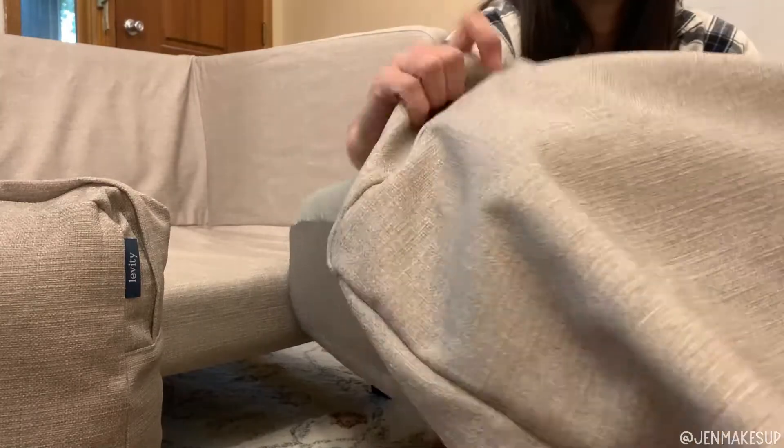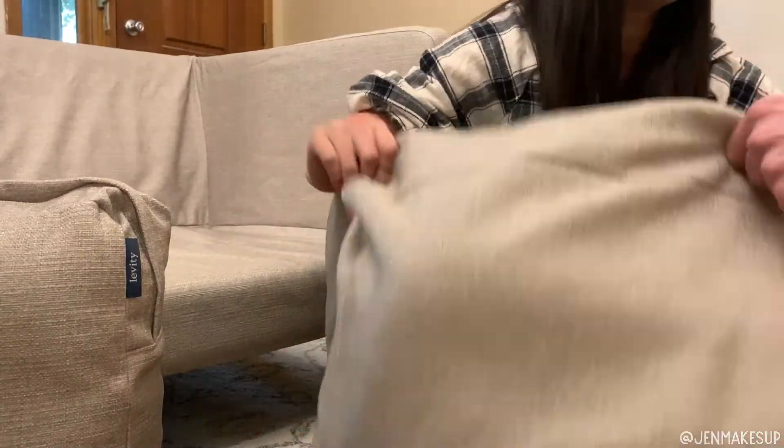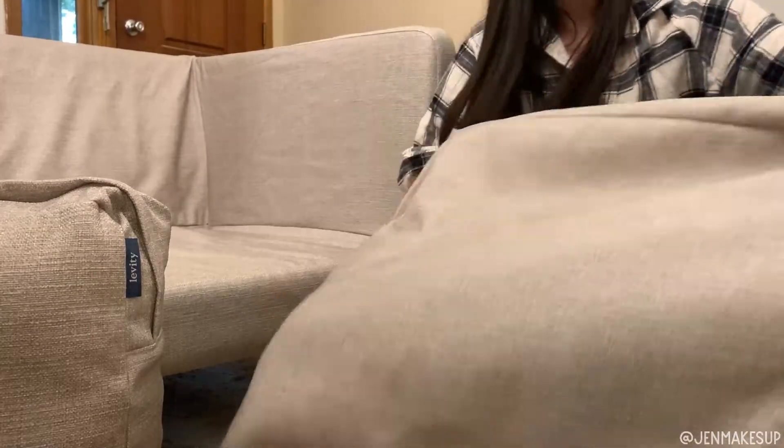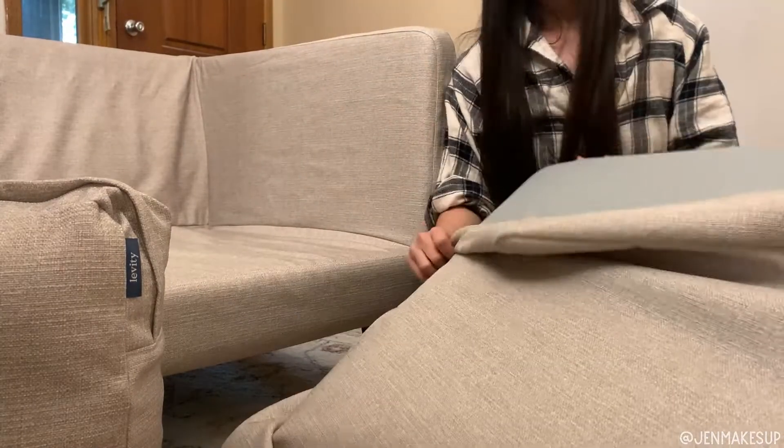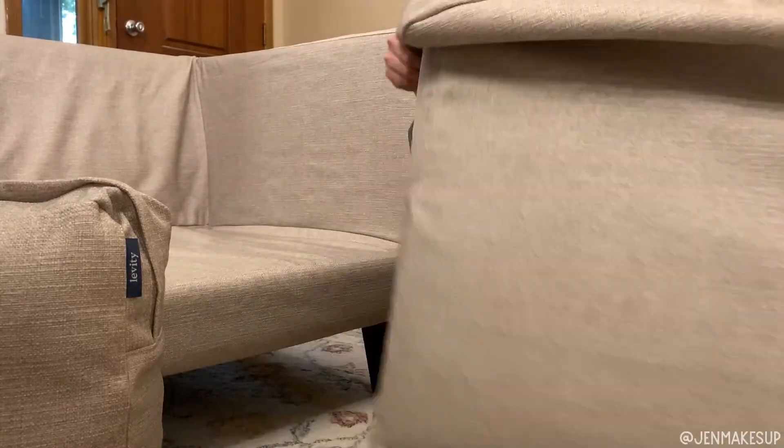The bottom cushion technically has a correct side to go on top — there's a memory foam side that's a little bit firmer. For me it was kind of hard to tell which side was correct, but you can easily flip the whole thing back and forth if you didn't get it right the first time.